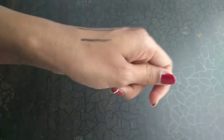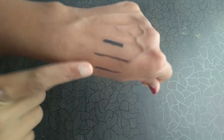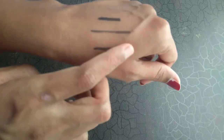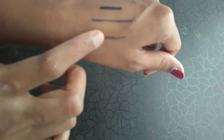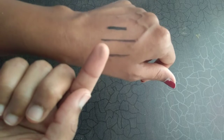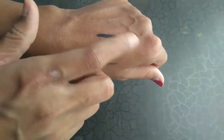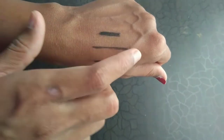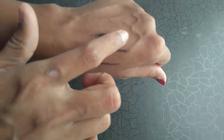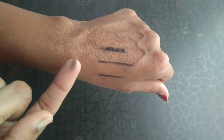Now I am going to smudge this — these two are the single stroke and this is the multiple strokes. I am going to smudge the single stroke with my finger first, and as you can see, this is the result. Then I smudge the multiple strokes and this is the result as well.